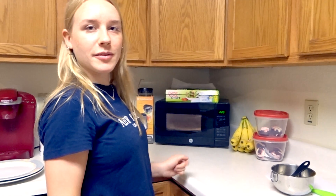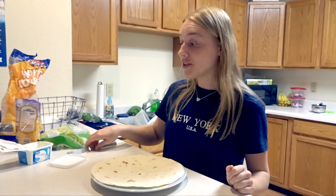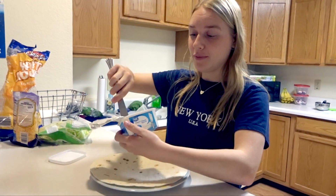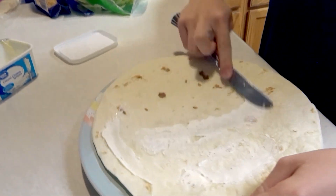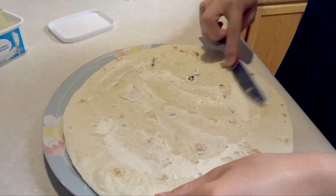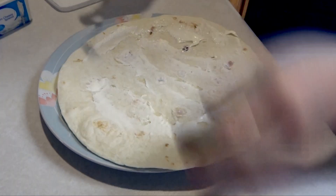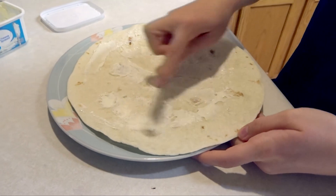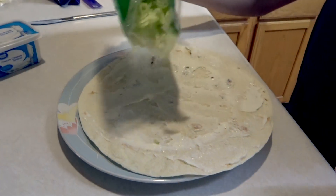Thirty seconds in the microwave and then they're ready. So right now we're gonna actually make the tortilla and put all the ingredients on it. We're gonna start off by adding some of the cream cheese and spreading that out. You can use cream cheese or sour cream, whatever you like. Normally I use sour cream but because I have cream cheese now, it works just the same. So we got the cream cheese on there and now we're adding some lettuce.